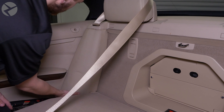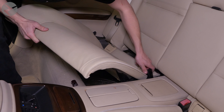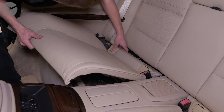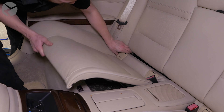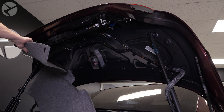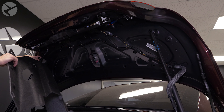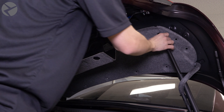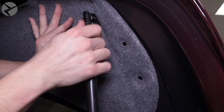Now plug the climate control section back in. For the connectors with the arms, make sure the arm is all the way down, then put the connector in place and rotate the arm up to lock it into place. Press the panel back in place. Place the upper trim back in place. Don't forget to reattach the start button and center button cluster, and press the trim down in place.